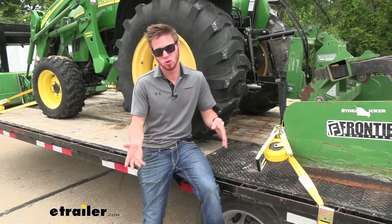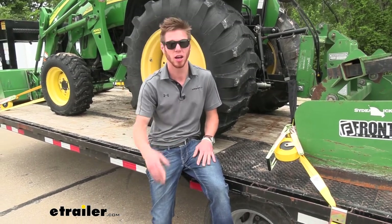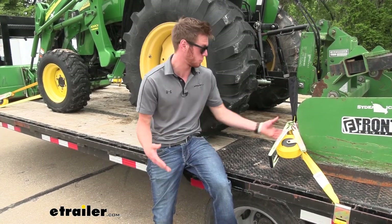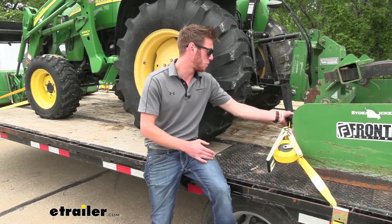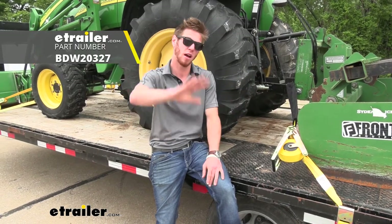These axle strap covers do come in a pack of two, so if you guys need more than that, just go ahead and go on our website and grab some more. It's pretty self-explanatory, but hopefully this video helps you understand the benefits of the Bulldog axle strap covers. I'm Adam here with eTrailer — have a good day, guys.